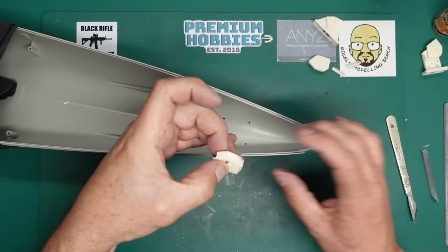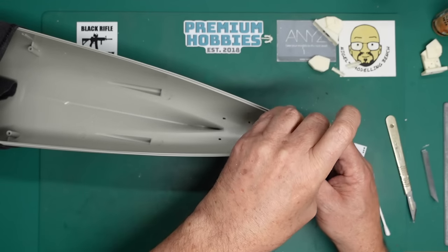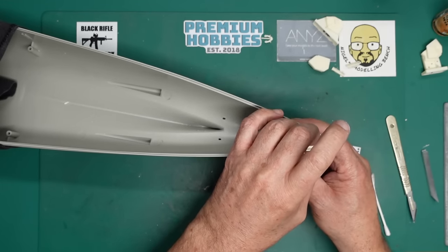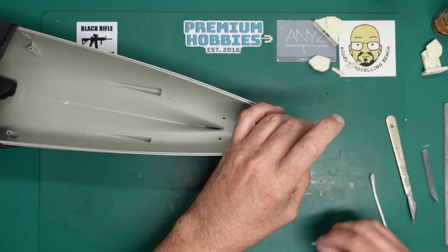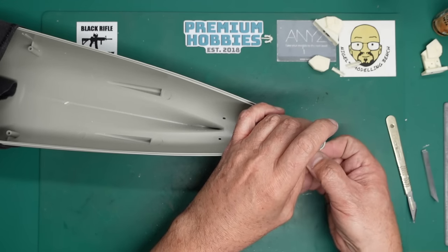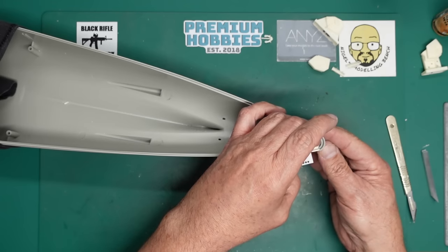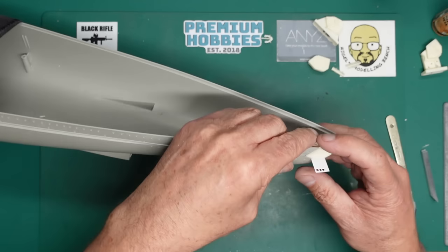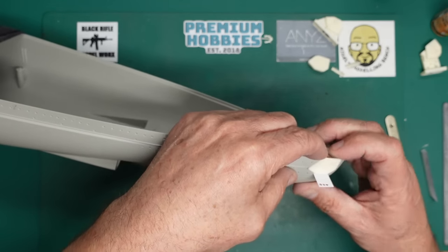I've got a good layer of glue on there - I'm literally just going to place this in the hole like so. I'll get my piece of plastic card and shove it in there underneath, then push this in. That has gone in beautifully.